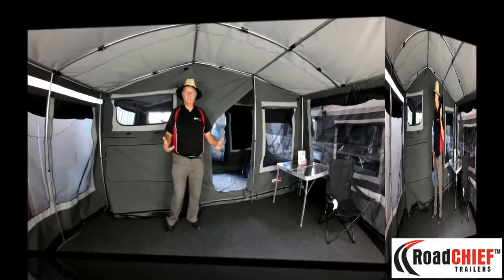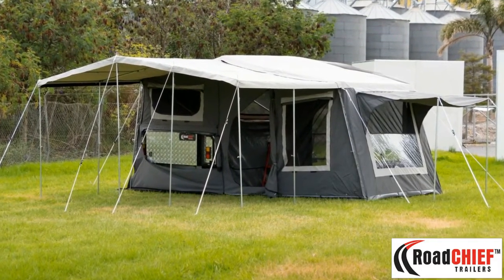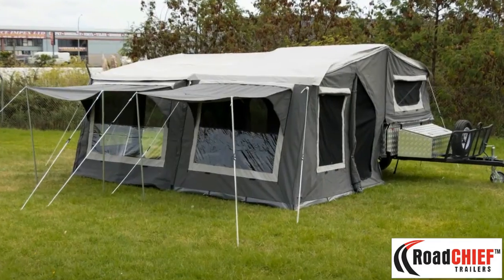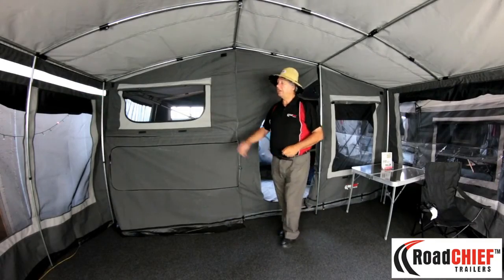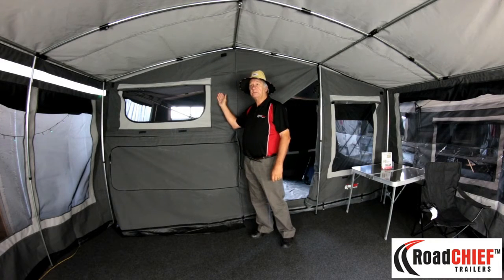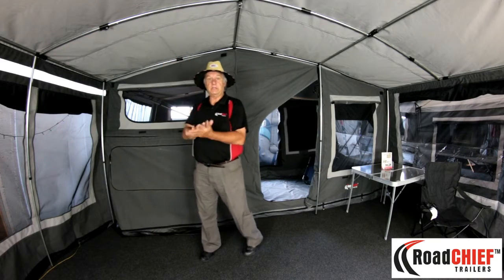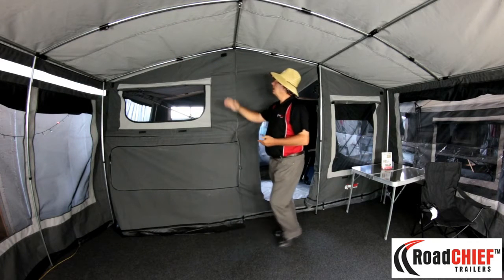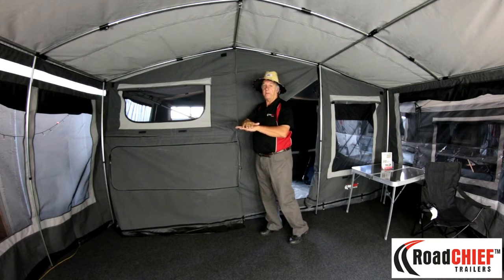The features on this unit include a full awning attached to the main fold-out tent, with walls, floors and ceilings included. The canvas is 14 ounce ripstop canvas, and you can see that all of the stitches inside have been sealed down.